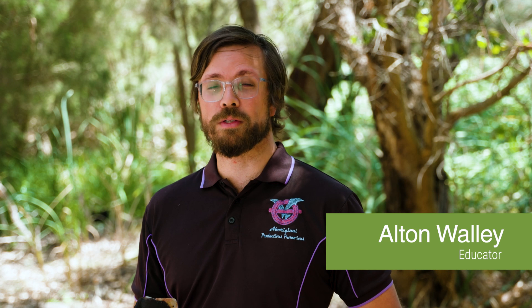My name's Alton and my totem, the animal I need to take care of, is a 28 parrot. My connections are down here through the southwest in Yungar Country, and today we're on Whadjuk Country, one of the places where my family come from.